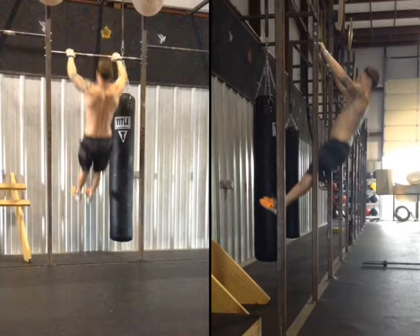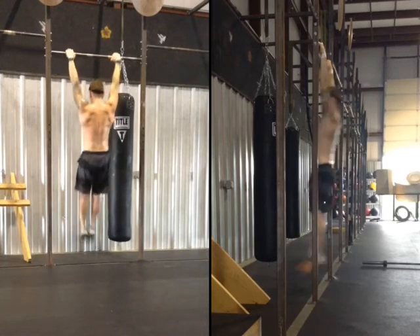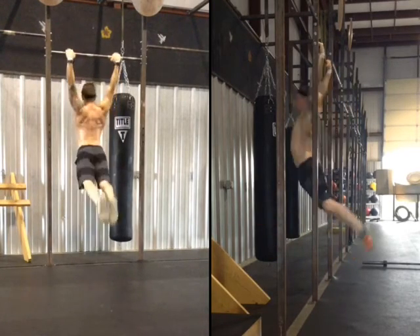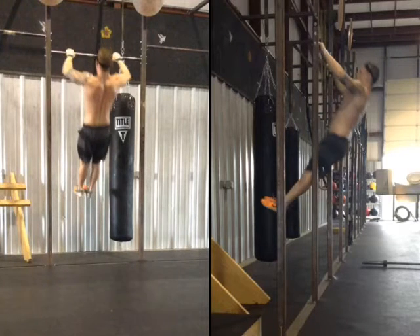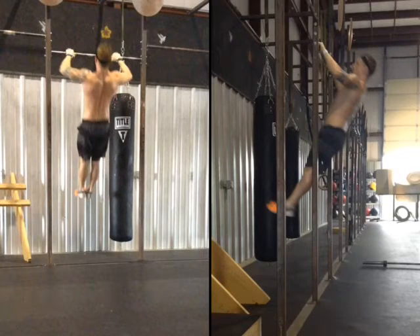Right now I have no concern if my chin's over the bar — I don't care about the finish. What I'm focusing on is that as soon as I feel that weightlessness of the momentum, I'm trying to put myself in the best position to pull myself back into the hollow position. In those nice tempo kips before, we just hit arch to hollow and went right back to the next one. But now, whenever I reach the top of this kip, instead of pushing away back to my hollow arch tempo, I'm going to start pulling myself.